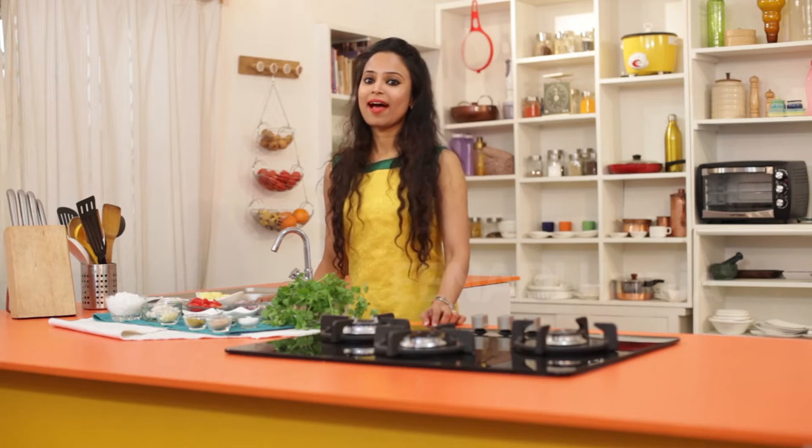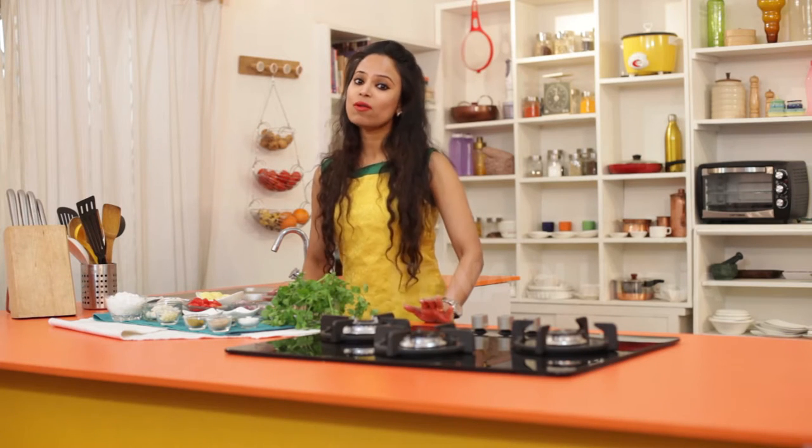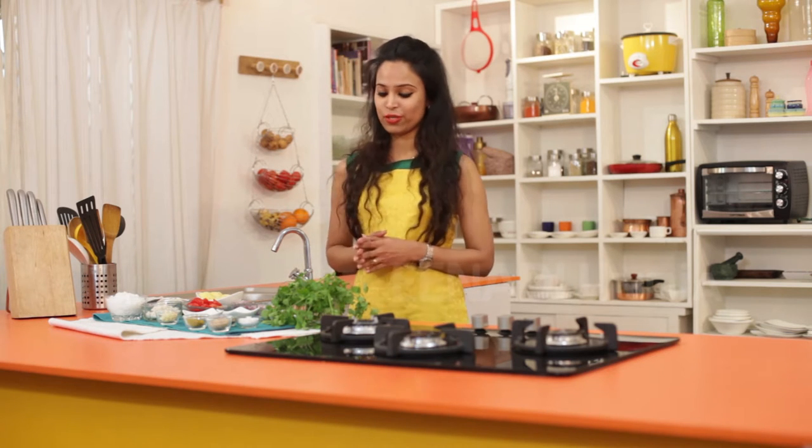The green curry that I am going to be making today uses almost the same ingredients as chutney along with a few spices and tastes great with fish.